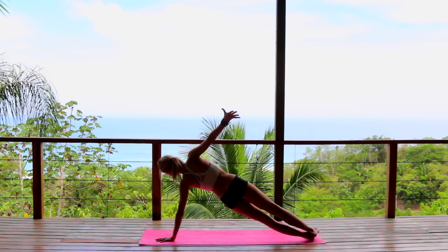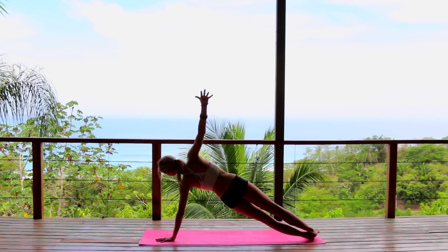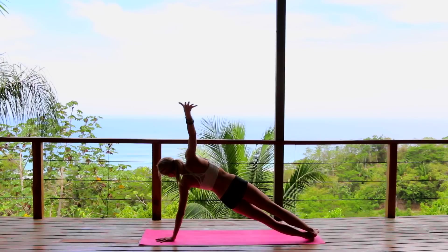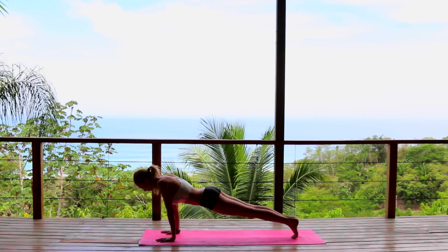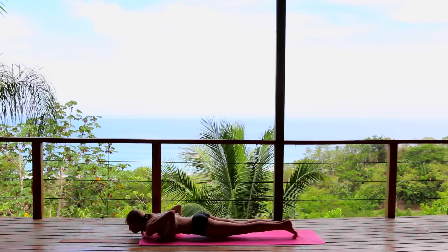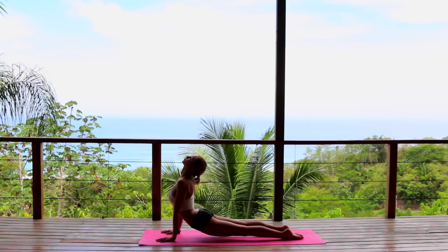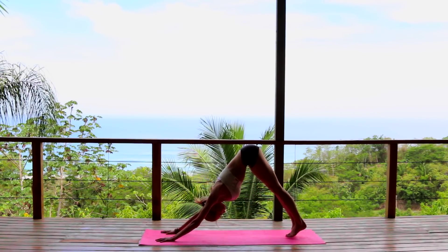Big circle with the arm for one and two. Reach it back down, plank position, two push-ups — you can always modify by bringing the knees down. Chaturanga down, upward dog inhale, exhale downward facing dog.